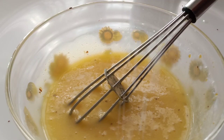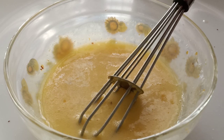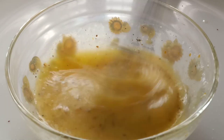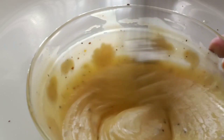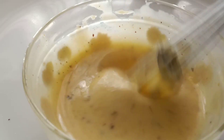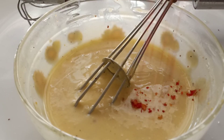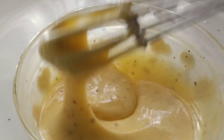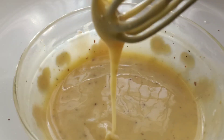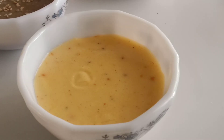Add a pinch of salt and half a teaspoon of pepper powder. Continue beating until you get the right consistency, then finally sprinkle some red chili flakes. Your spicy mayo is ready!